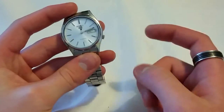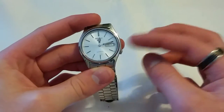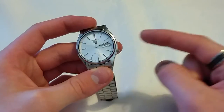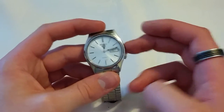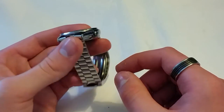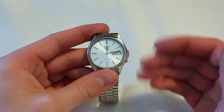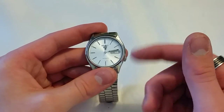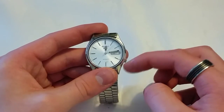Another thing I don't like is the four o'clock crown position. I find it a bit of a faff to get out, and with it being 36 millimeters it's not like the crown needs to be down there to avoid hurting your wrist. I much prefer it at the three o'clock position — I wish this was at three o'clock. It would have been much more usable and would have looked a bit nicer, as it does offset the symmetry of the watch a little bit.